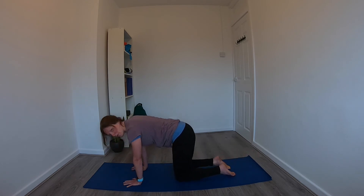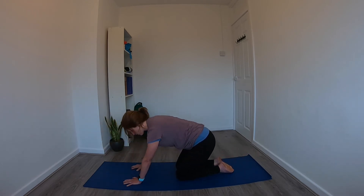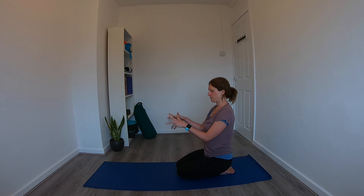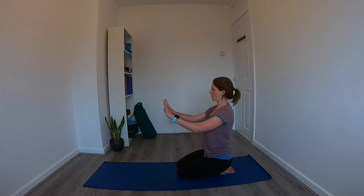Walk the hands back and release any tension in the wrists. Give yourself a couple of wrist rolls in one direction and then the opposite direction. Really open the hands up, stretch through the fingers, then crunch the hands together, and do that a few times.